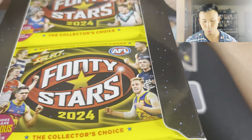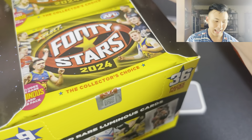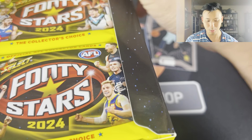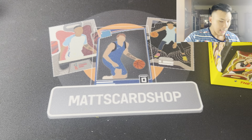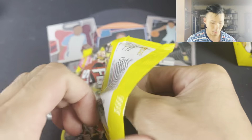People that have watched the channel for a while would know that I'm a massive Richmond fan. I don't think we're going to win the premiership this year, unfortunately. But that's just the way sport is. I've butchered that already in terms of how it looks, but let's get started with the 36 packs. We'll just go slowly so I can kind of see what I'm looking at here.